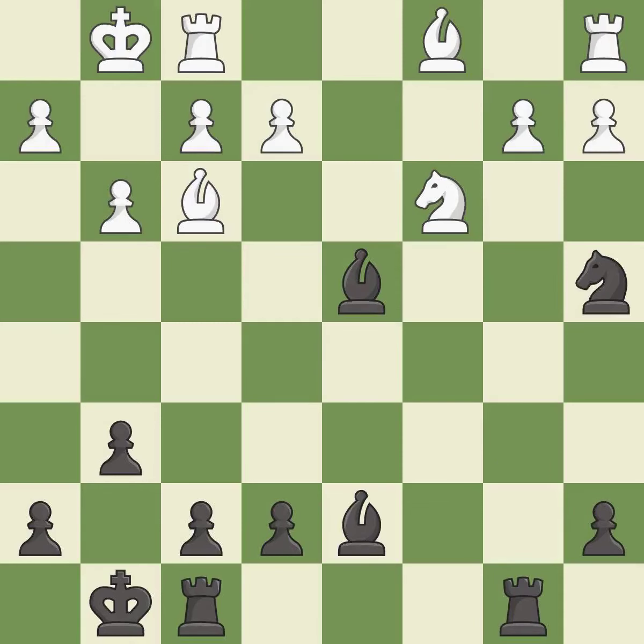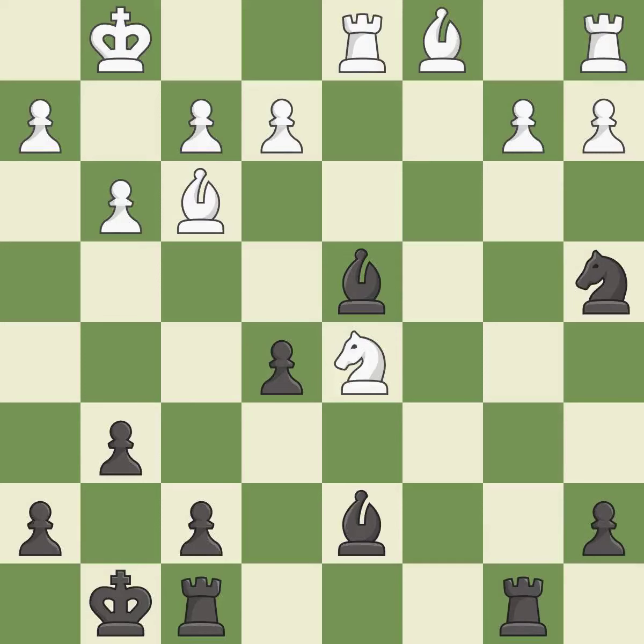This ignores an opportunity to take an open file with a rook. This permits the opponent to pin a bishop — it is a mistake. This defends a vulnerable knight by pinning one of its attackers — it is best. This defends the attacked bishop — it is best. This threatens to fork pieces.